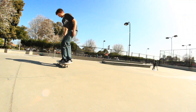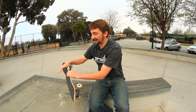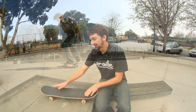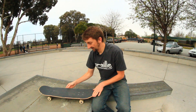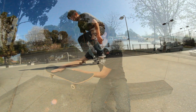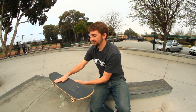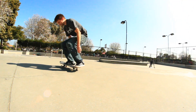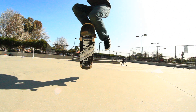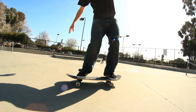Some things that can go wrong with the fakie pop shove-it: it can land primo, it can fail to do the full 180, or it can over-rotate, which is a very common problem. Once you get your board control down and have your front foot set up the whole time to keep it from going primo or turning either way, you can get the board fully under control. As you pop, this foot has to stay on there to control it the whole way around, then once it does the 180, drop it down, land, and roll away switch.